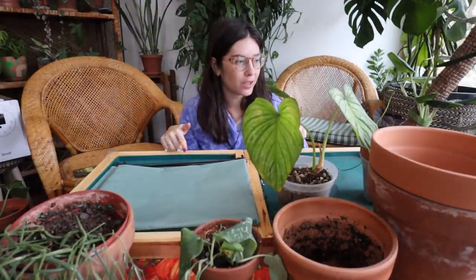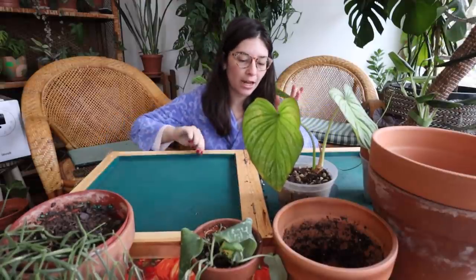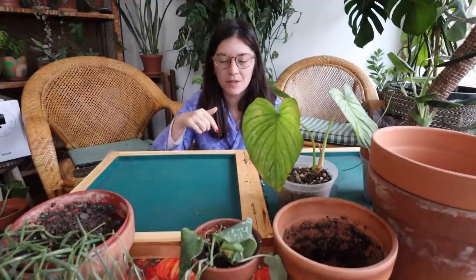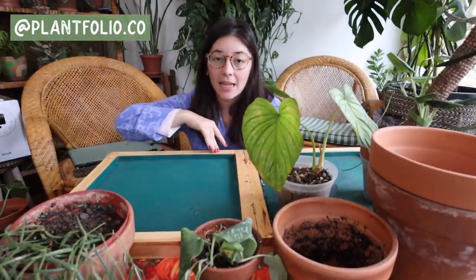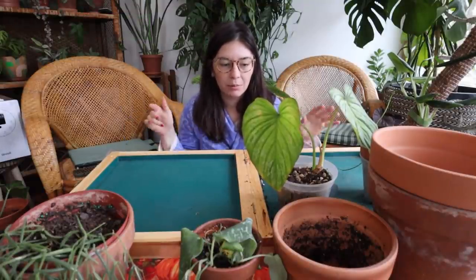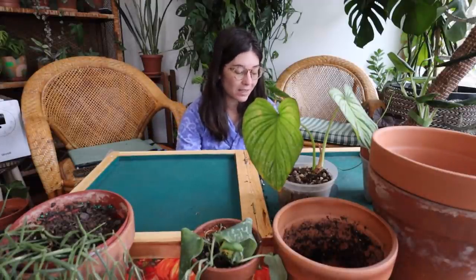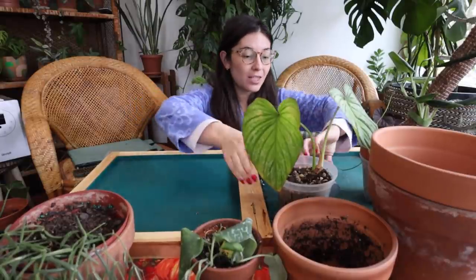I'm going to repot a few plants first and then we'll get into the sponsor part. Every time I show this mat, I get questions about it — I've been getting a lot of DMs too. It's a repotting station from Plant Folio. They're sold out through the end of the year, but hopefully they'll be making more in early 2022.